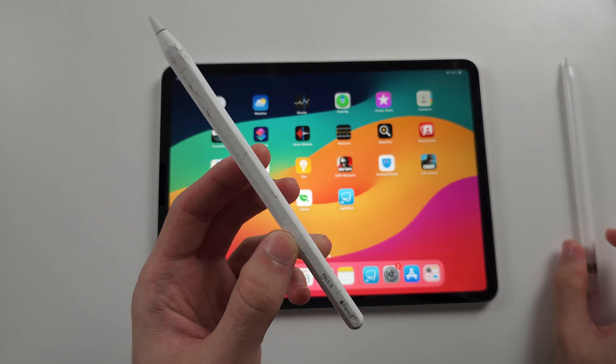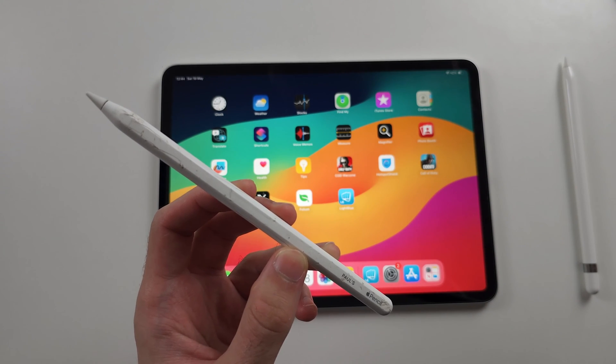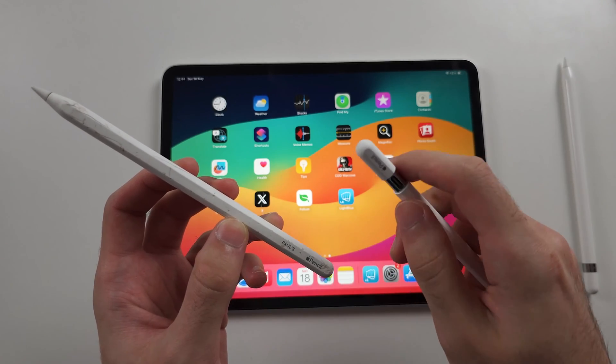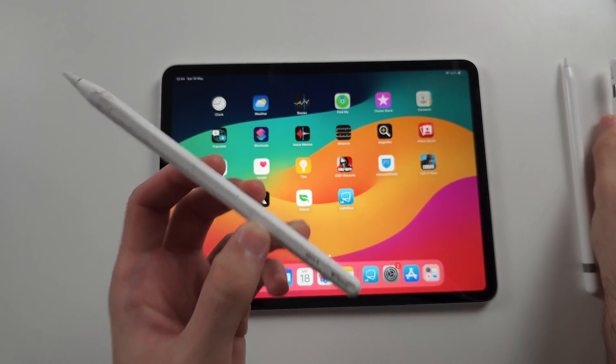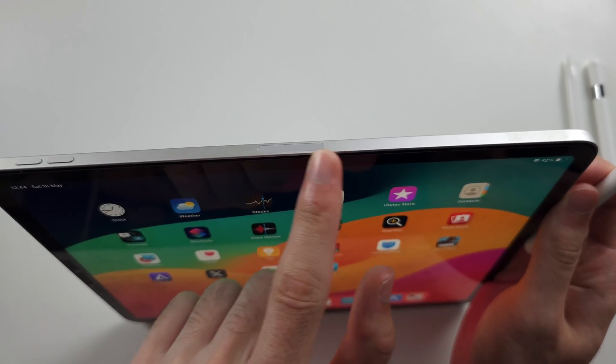But with Pencil 2, we don't have the luxury of a port. Apple Pencil USB-C also closed the loophole you could use with Pencil 1. With Pencil 2, you have to be connected to the reverse wireless charging pad.